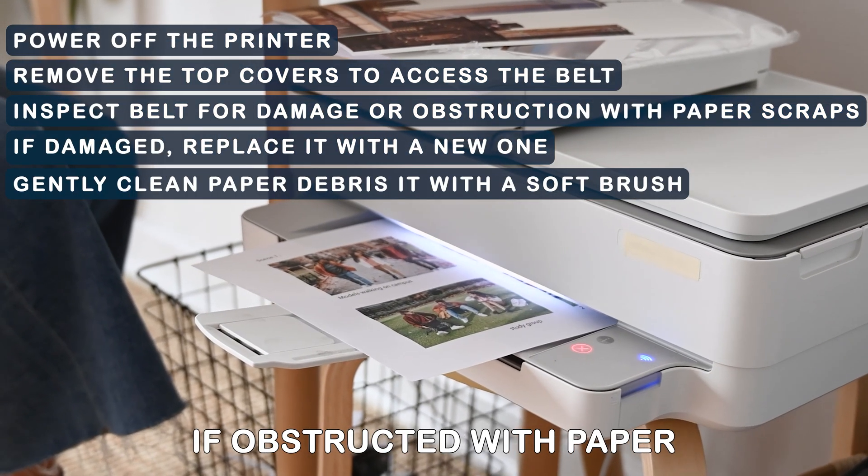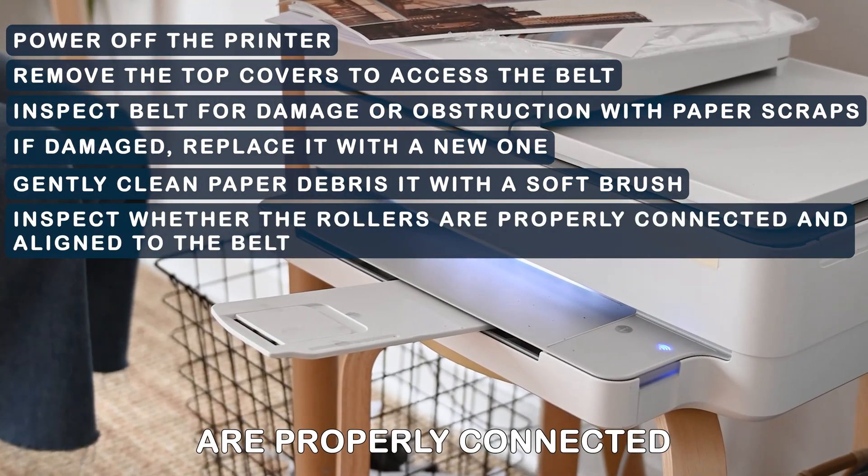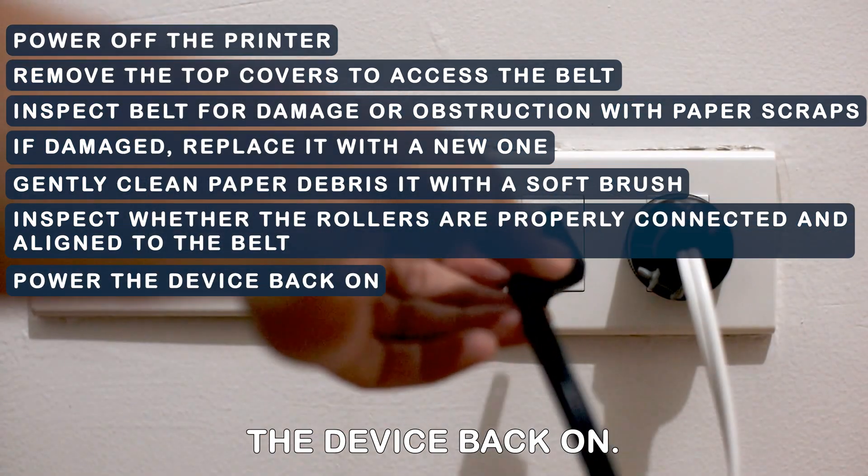If obstructed with paper debris, gently clean it with a soft brush. Inspect whether the rollers are properly connected and aligned to the belt. Power the device back on.